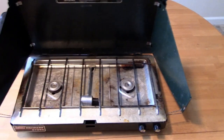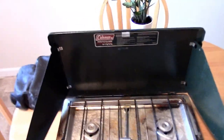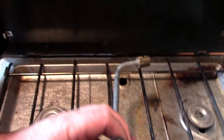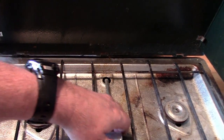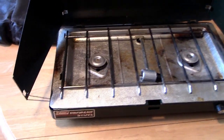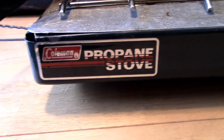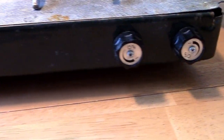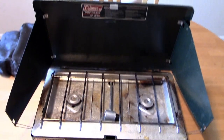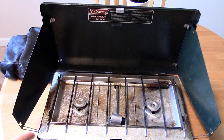This is a two-burner and the model number is 543087 hundred. It does have the regulator, which is really nice — looks like it's in good shape. I'll do a test on this. You've got your normal cook splatter and stuff, but overall it's not rusted out or anything like that. I believe this model came out in the early 90s. If anyone has more info on it, let me know.